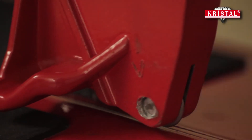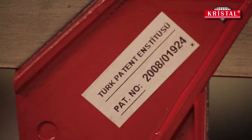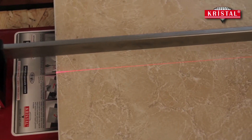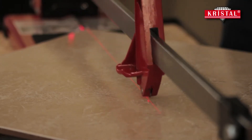The changing process should be done from the side that has an arrow mark on the handle. The newly developed laser system provides end users with a big advantage. While using the machine, the laser beam shows the line where the ceramic tile is cut precisely.